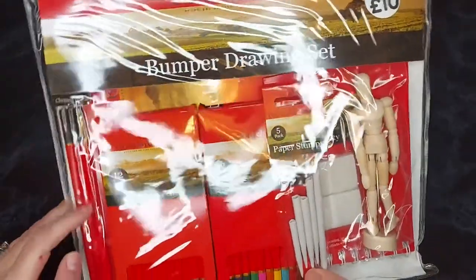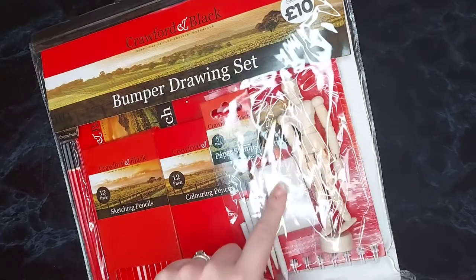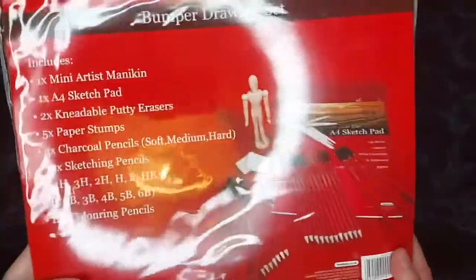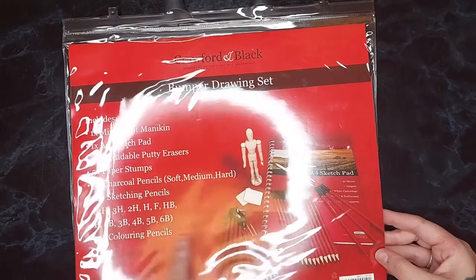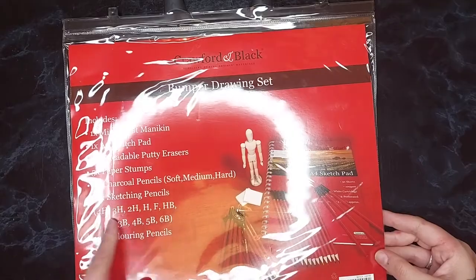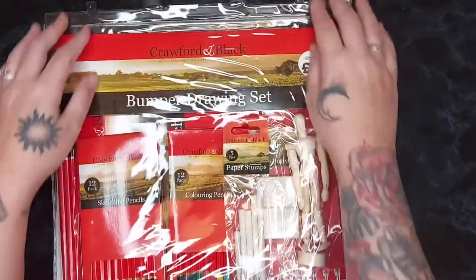As you can see through the packaging, you've got some charcoal pencils, sketching pencils, colouring pencils, paper stumps, kneadable putty erasers, a little mini figure form, and a sketchbook. On the back it shows you everything you get — all your standard H and B pencils, and a packet of colouring pencils too, which I think is pretty cool.